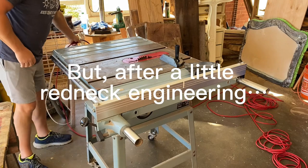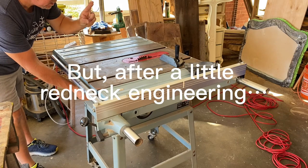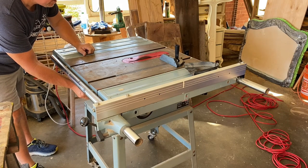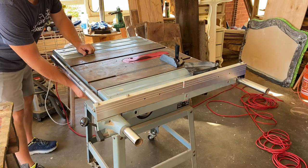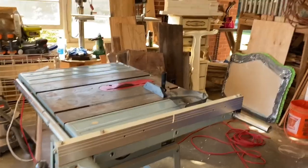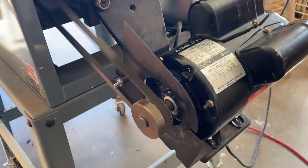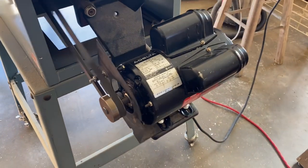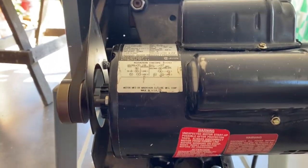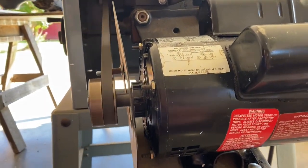The motor is on. Now the moment of truth. That's a little wobbly — I probably need to straighten the motor up just a little bit. Seems to be working like a charm. And with that, it looks like we are finally up and running again.